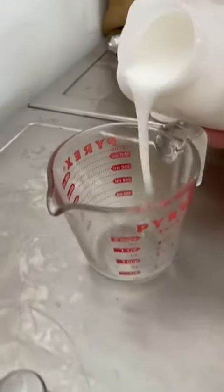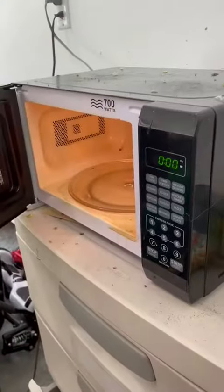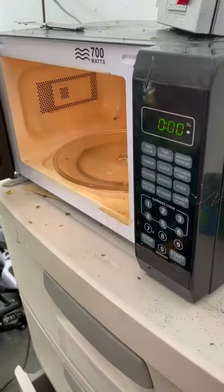Pouring the plastisol into the measuring cup, making sure we get exactly one cup. Then putting the plastisol in the microwave, it finishing, and taking the plastisol out right there.